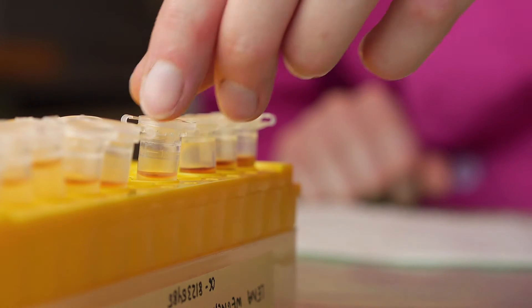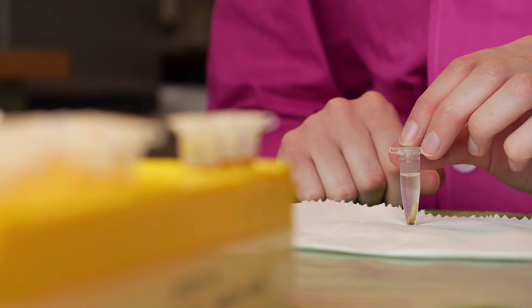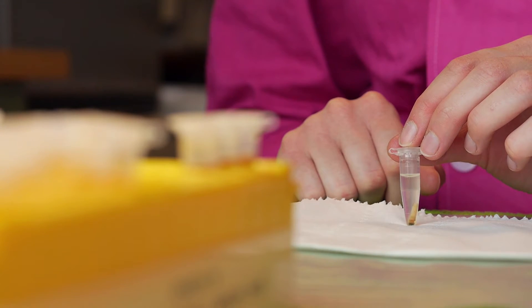Of course you can use paraffin as an alternative method and you won't have cracks, but this method is very time consuming. Therefore, we developed a method that prevents the sample from shrinking and is still quick and easy.